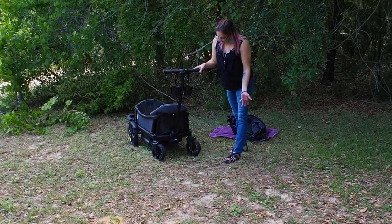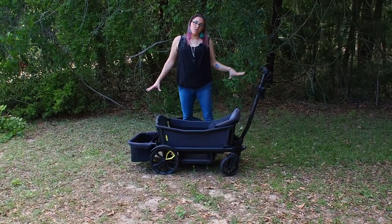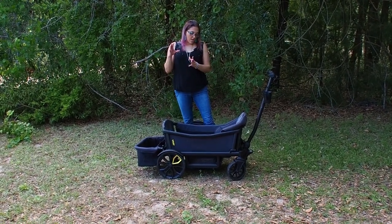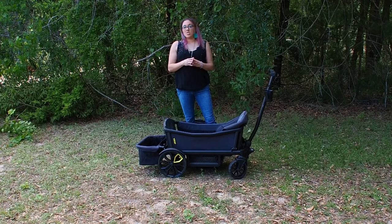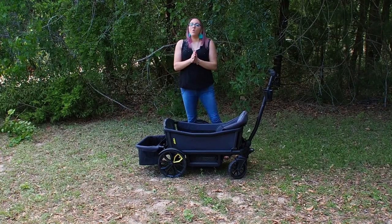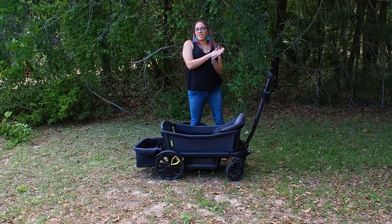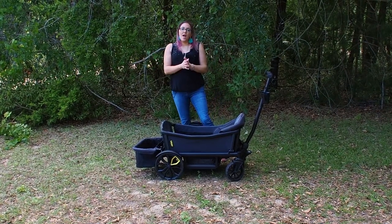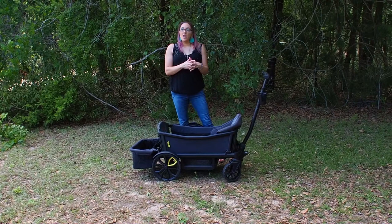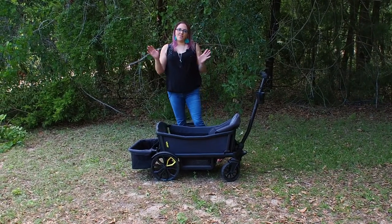In conclusion, this is the Veer all-terrain wagon at $599, and accessories cost extra. If you have any questions, feel free to email me or message me on Instagram — I'm Hanging with Chris. I hope you enjoyed the video. I have some sensory toy videos coming out soon, so be on the lookout for those. Thanks for hanging with Chris and have a great night!